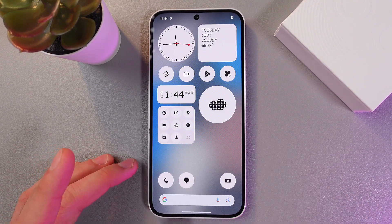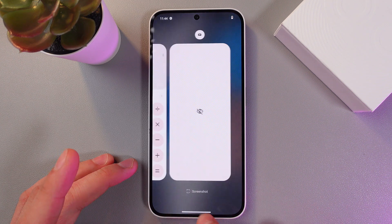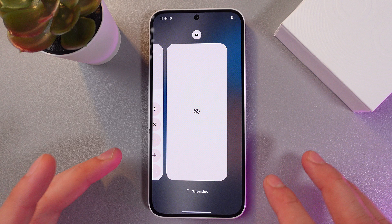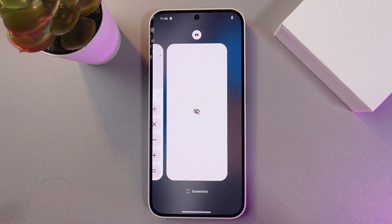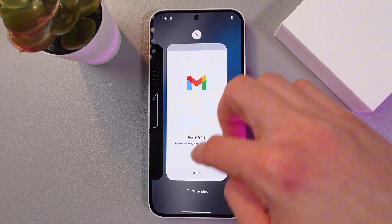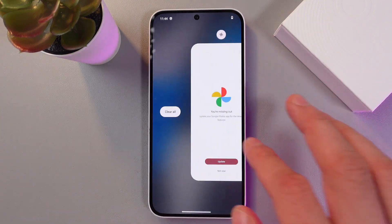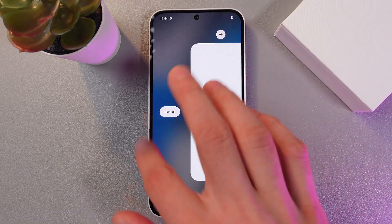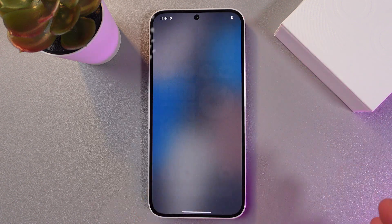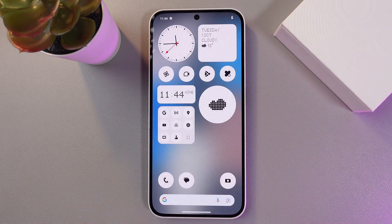Simply swipe up from the very bottom of your screen and you'll get your list of open applications. If you need to close specific ones, simply drag them up and they will close, or scroll to the very end of your application list and press 'Clear All'. Now all of your applications are cleared.